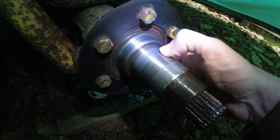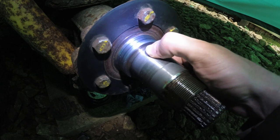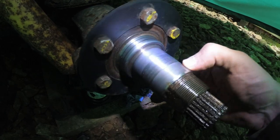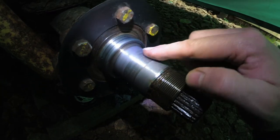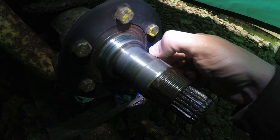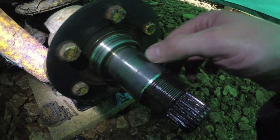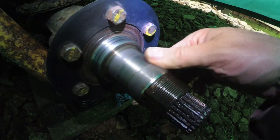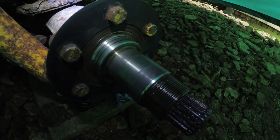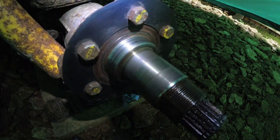There's a bit of wear there — you can see a very slight difference. The wheel bearings have been wearing the stub axle out a bit, and there are a few score marks across here as well. I'll be replacing this stub axle. They used to be about 30 quid — I'll go and check what they cost these days, but it should arrive this week and then I'll carry on with the videos. Thanks for watching, and I'll see you in the next episode. Bye for now.